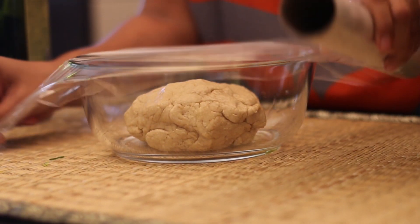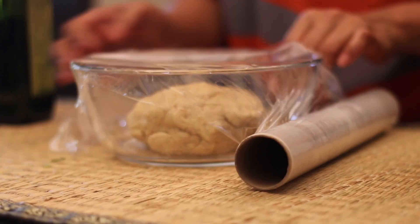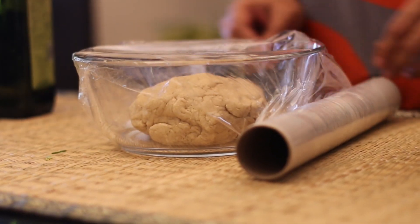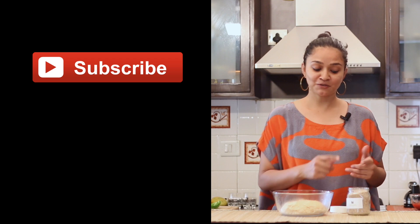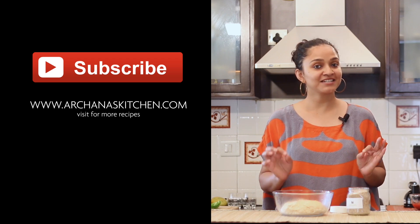Take some oil in my palms, coat the dough with some oil, and place it in a bowl. Cover the bowl with a cling wrap and allow it to rest for about 3 to 4 hours until doubled. When you roll out the pizza, don't forget to coat the dough with sesame seeds — this will give it an added crunch.